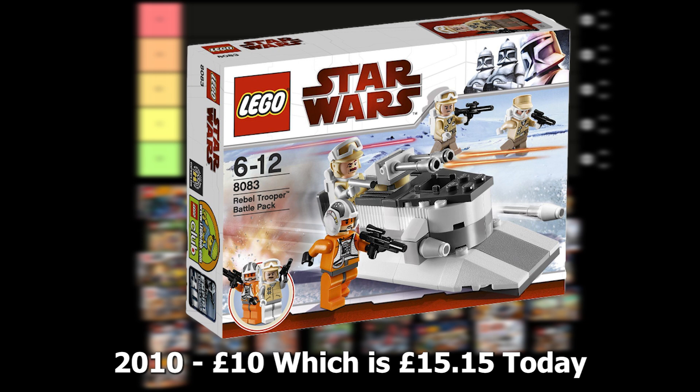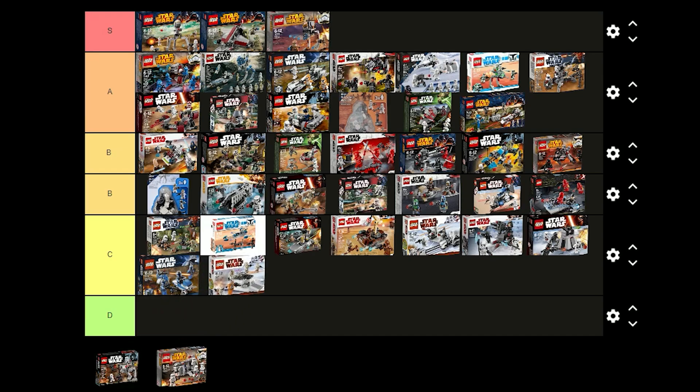The Rebel Trooper battle pack was released in 2010 for £10 and comes with 2 Rebel Troopers, a Rebel Officer and a Snowspeeder Pilot. I think the figures look alright but they could use some leg printing. Overall, I don't think this is that good of a set so I'm going to put this one in C tier.